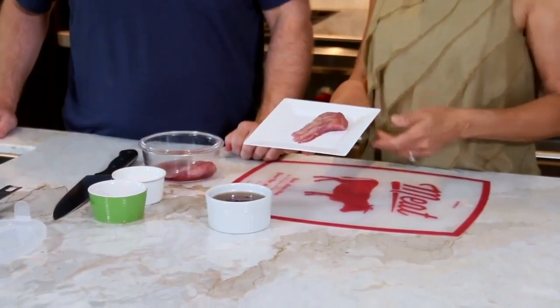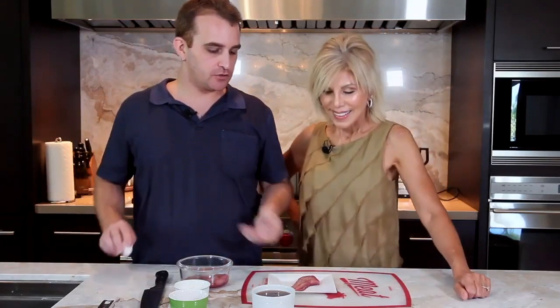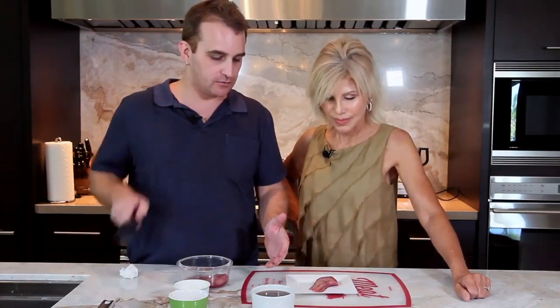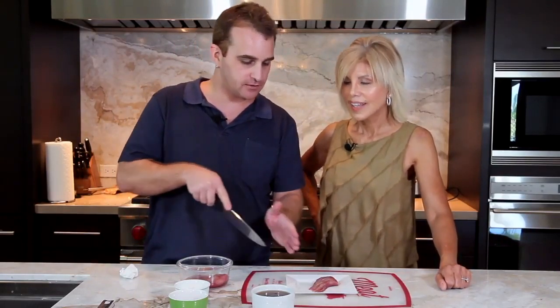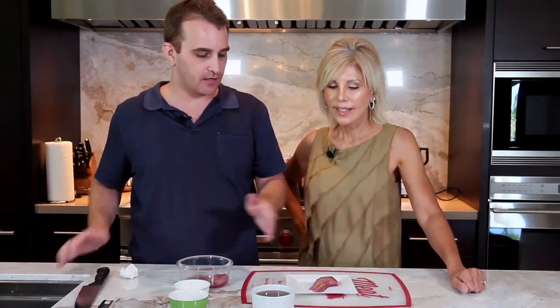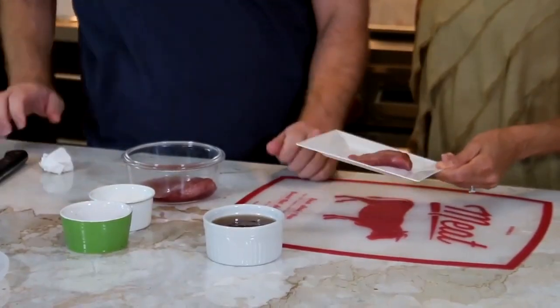Jordan, I wanted to show folks how you do this because this is kind of fancy schmancy what you did with the pear here, how you sliced it, right? So kind of give us an idea of how we can achieve that effect. So when you poach the pear, after you quarter it and peel it, you poach it and then you basically just take it on its side and slice it one, two, three, four, five, six times and fan it out like a fan. Nice.